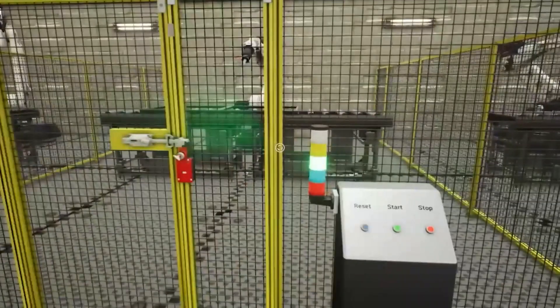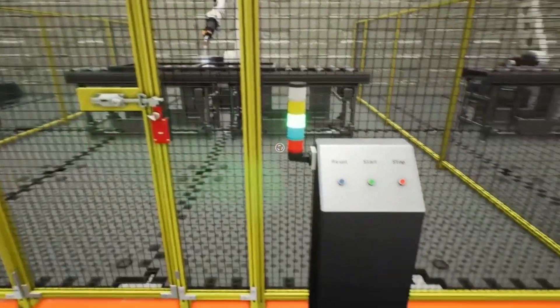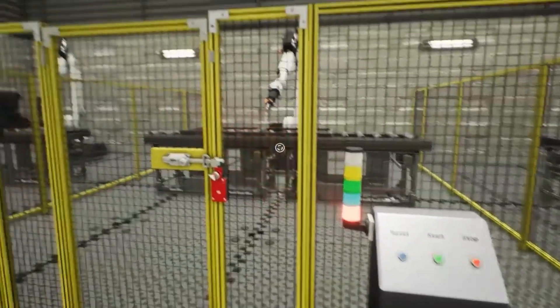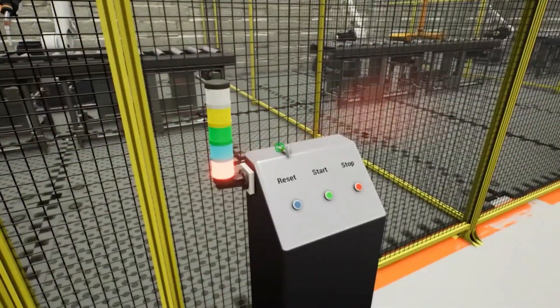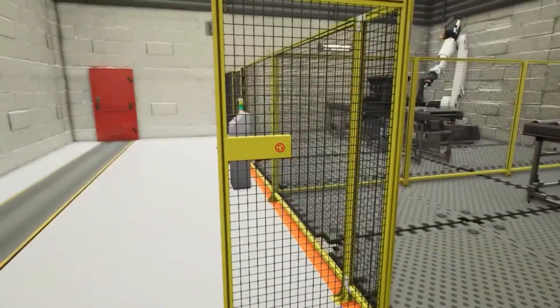Now we're walking over to our next demo, which is a trap key interlock blocking proactive inhibit function. Same deal — we'll stop the machine with our control center. As we walk up to the door and want to open it, before we do that, we need to take our personnel key out. Now that it's out, we are able to unlock the door.